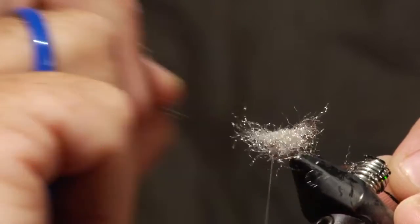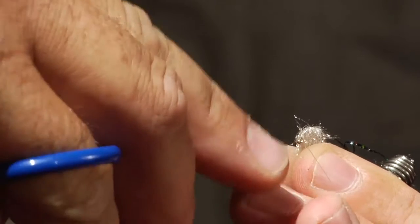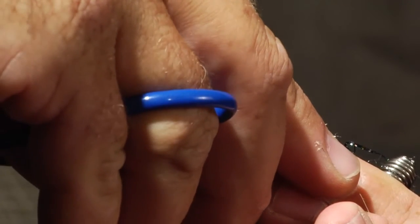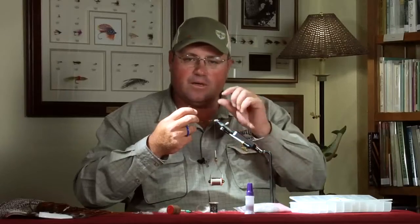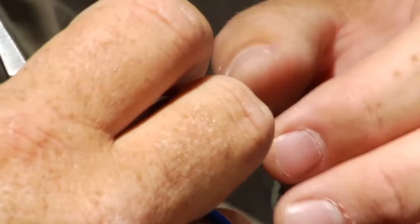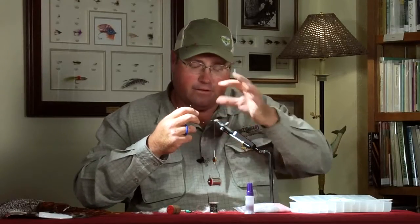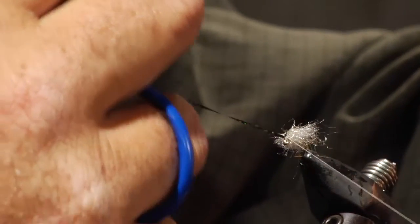Pull all the material straight down with your thumb and forefinger, then trim it just above the hook point — that gives you a nice broad sow bug profile. For those unfamiliar with a sow bug, it looks like a little roly-poly you might find on the sidewalk after rain. Unlike a scud where the legs hang down, a sow bug is very broad on its back and narrow across the top.